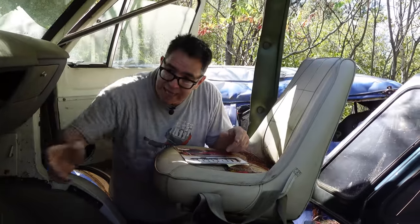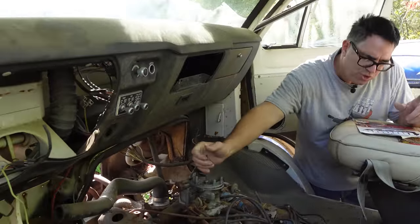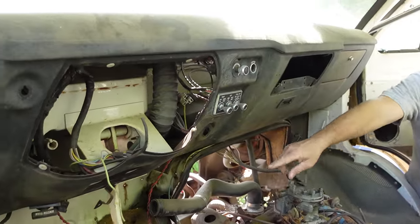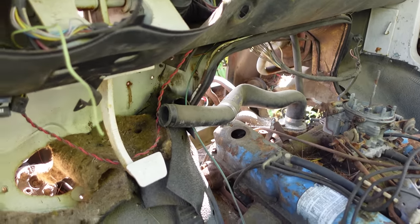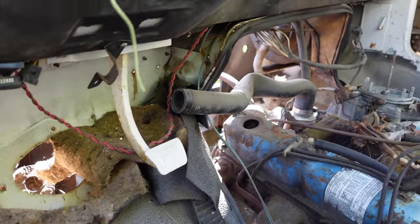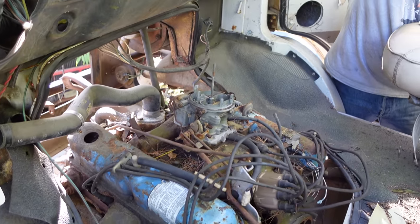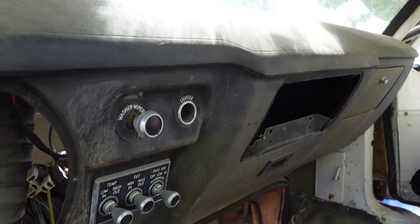This one is an automatic — no manual transmissions in the B300, though you could actually get a floor-shifted manual if you wanted. This would have been a column TorqueFlite. The brake pedal is kind of interesting — it was painted with the cab and everything inside in one shot at the Dodge factory. It's interesting to see how austere this is: padded dash on top, but all these knobs and controls are strictly analog.